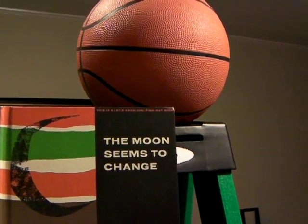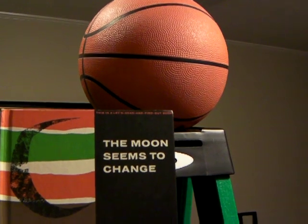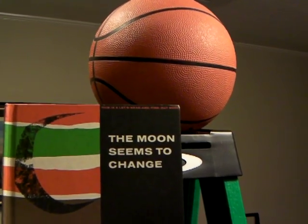We're reading this book tonight to our kids, and it has a good demonstration on how you can show the phases of the moon. So we're going to do that for you tonight on YouTube and show you how you can show this to your kids on why the moon seems to change.